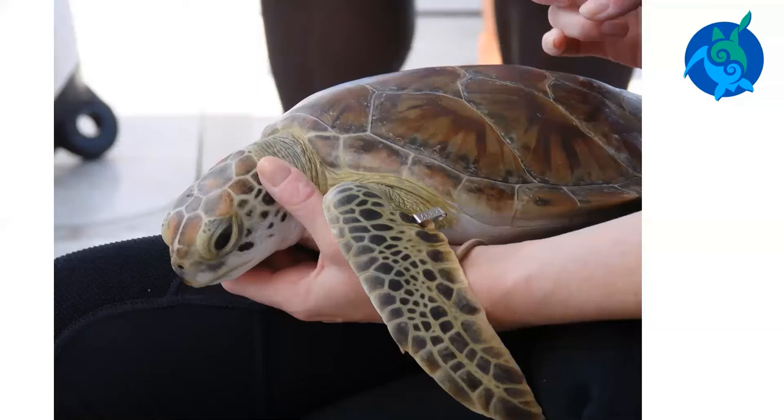Flipper tags can stay on for several years or more than a decade. Sometimes flipper tags can get torn off the flipper. Two tags are often used in case one falls off.